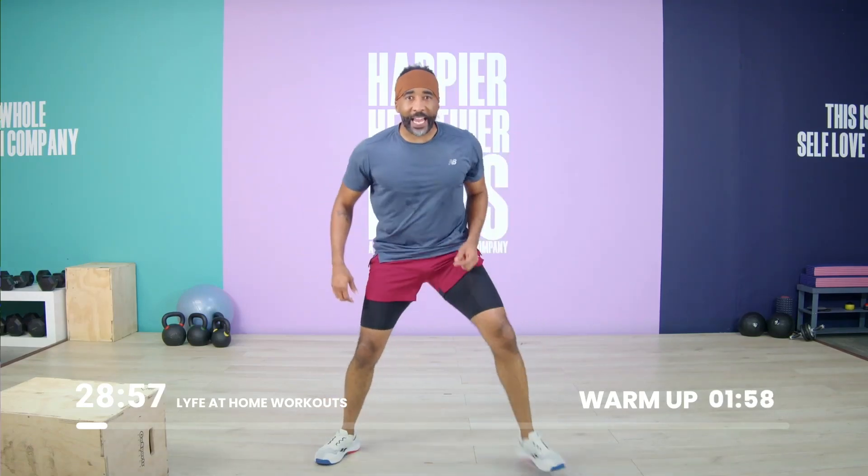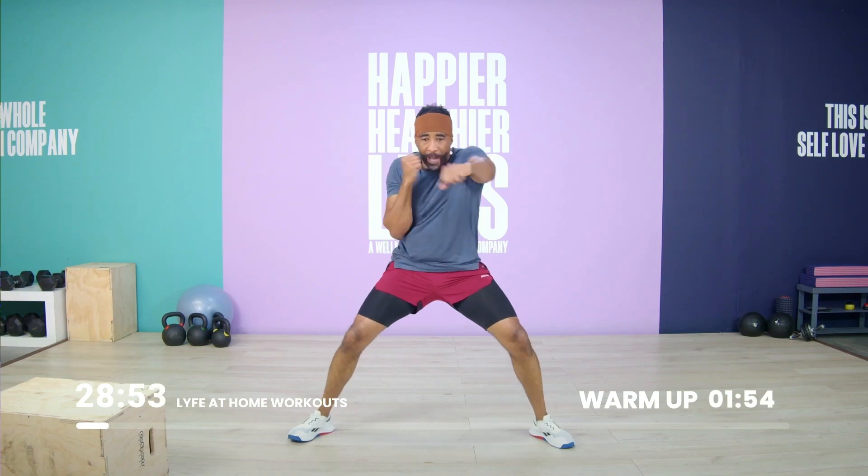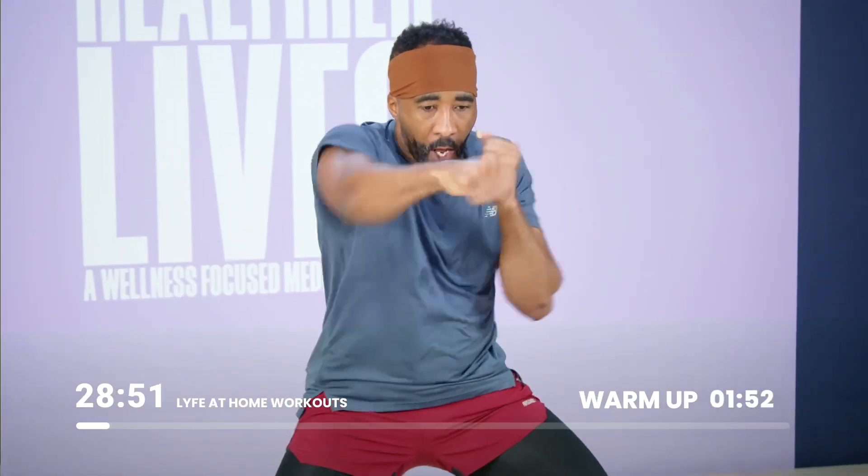Two seconds left. Next exercise in the warm up. I want rapid punches — wide feet, rapid punches.